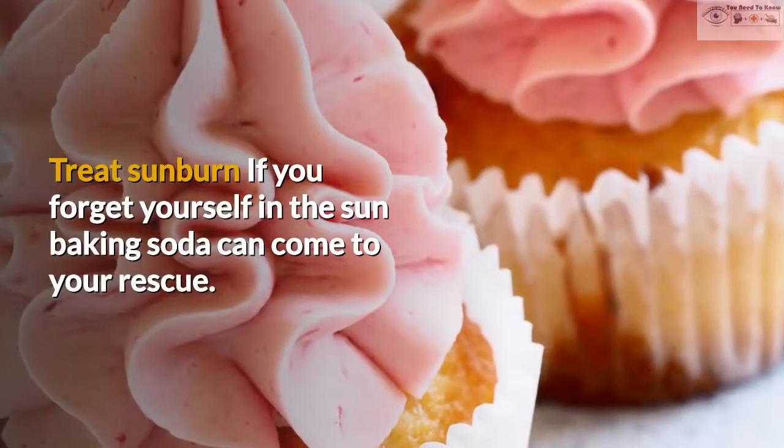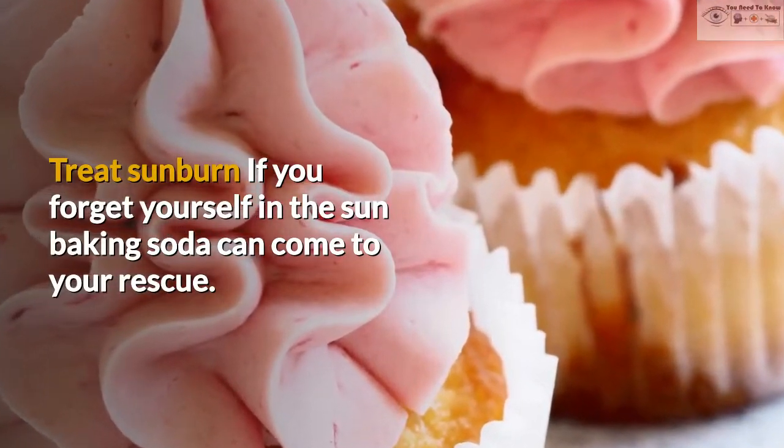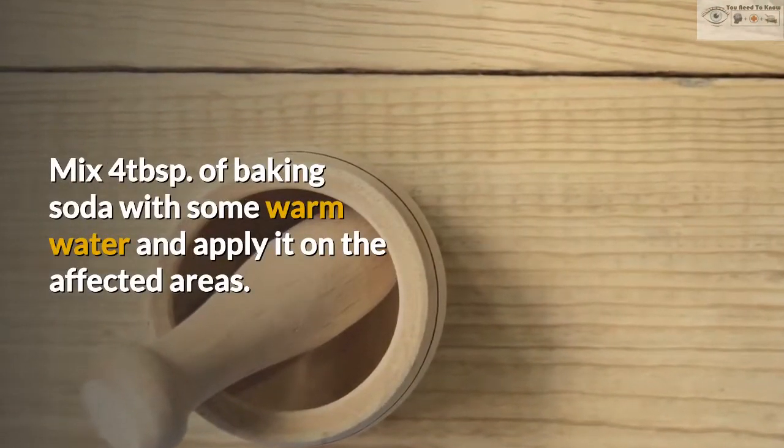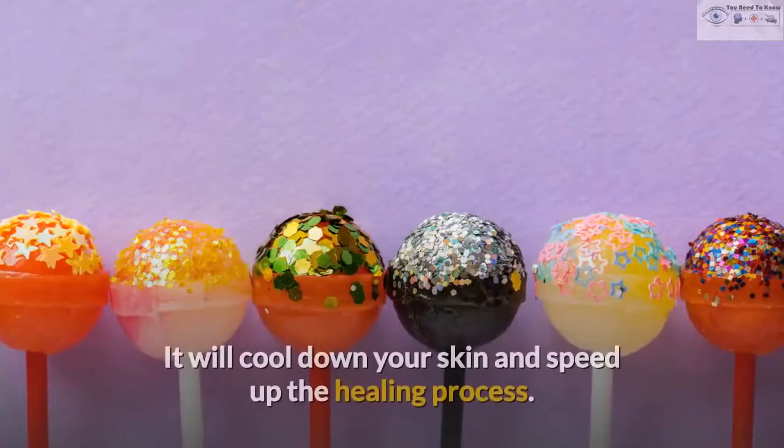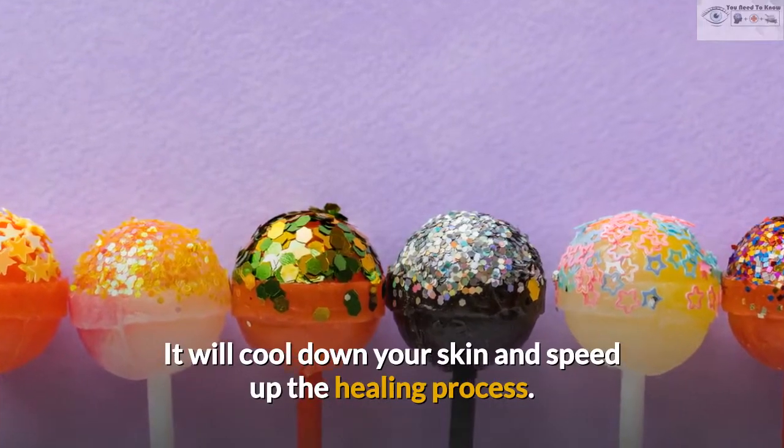Treat Sunburn. If you forget yourself in the sun, baking soda can come to your rescue. Mix 4 tablespoons of baking soda with some warm water and apply it on the affected areas. It will cool down your skin and speed up the healing process.